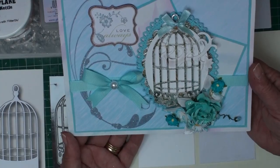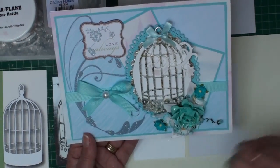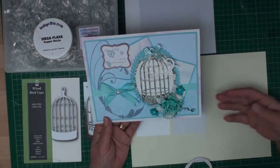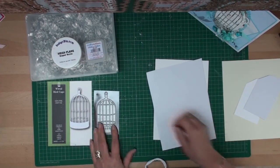Hi everybody, it's Christina from Card Making Magic. This is the project I'm going to do today — adding gilding flakes to your cards. I'm going to use the wired birdcage die, and I store it on a magnetic sheet just to keep it safe.